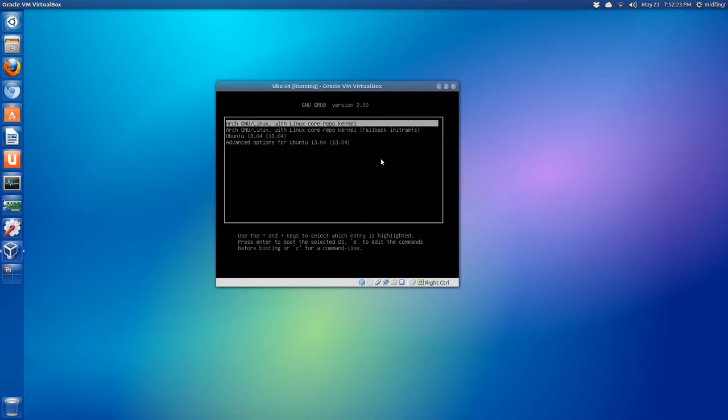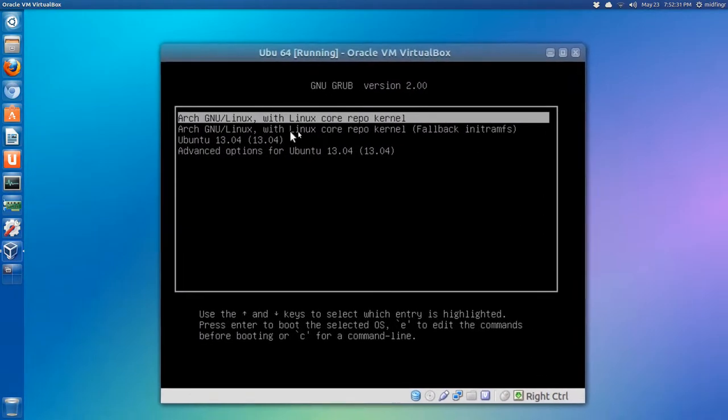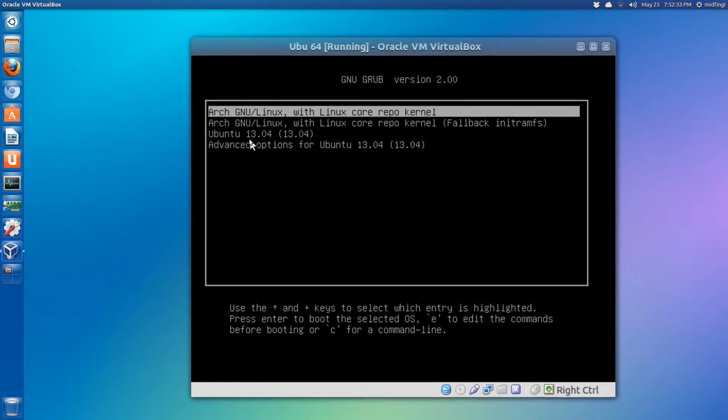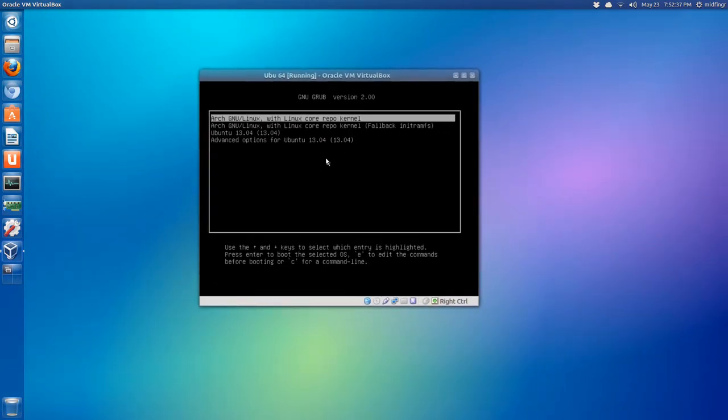Here we are at the boot screen. It's changed to the Arch Linux GRUB boot screen, but you can see we have Arch Linux, a fallback option, Ubuntu, and an advanced option. Let's boot Arch Linux and make sure it installed fine.